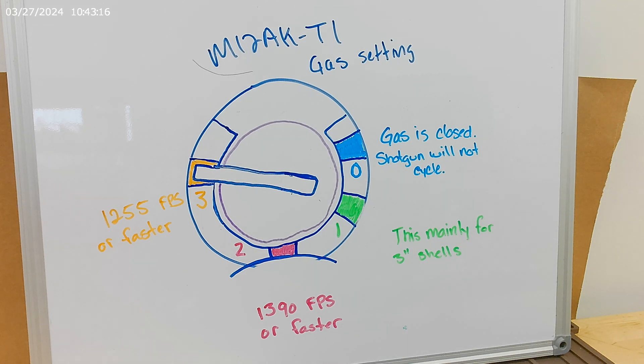Good morning, everyone. Charles here with JTS. What I have before you is the M12AK T1. We're going to go over the gas settings really quick for you. So if you're watching this video, there's a very high chance that you probably have this shotgun and you're having cycling issues, or you just want to get a general idea of how the gas settings work on this shotgun. So let's kind of go over this really quick.